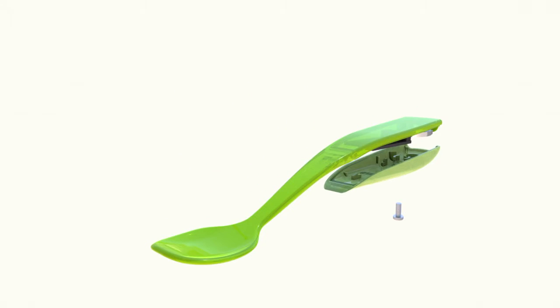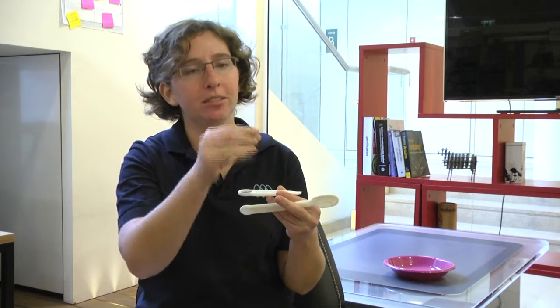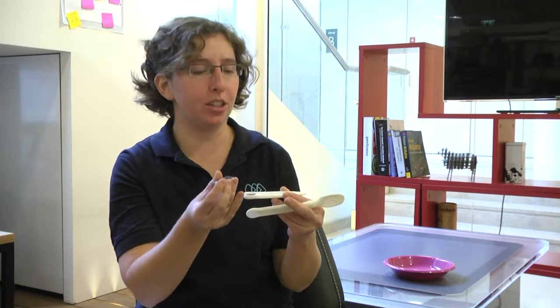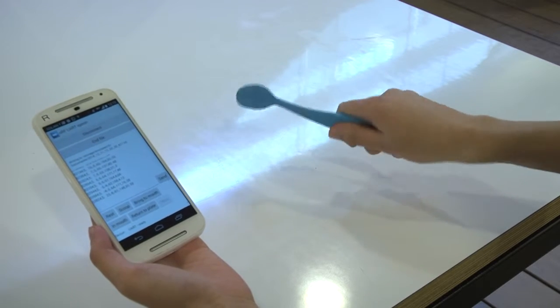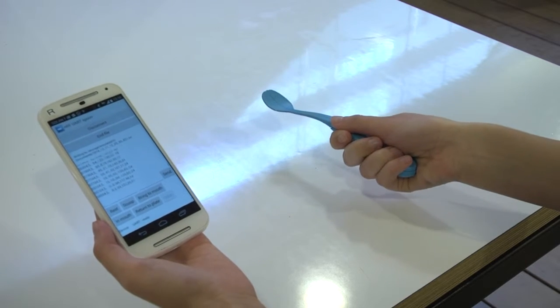Our research team has developed DataSpoon, a digital spoon that monitors self-feeding abilities and provides dynamic visualization to a parent or therapist. The spoon contains an Arduino clone, which has a 9 degree of freedom motion sensor and onboard Bluetooth communication. The spoon can measure subtle motions of the hand in real time and communicate them to an Android smartphone.